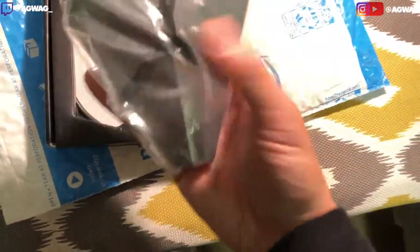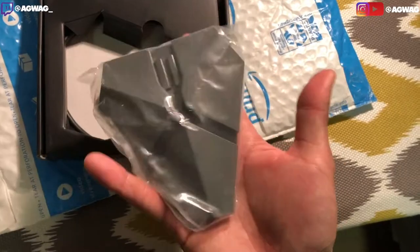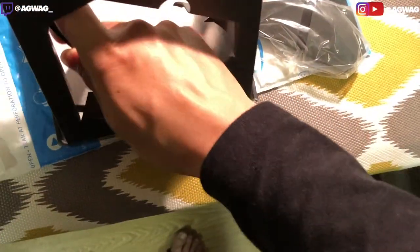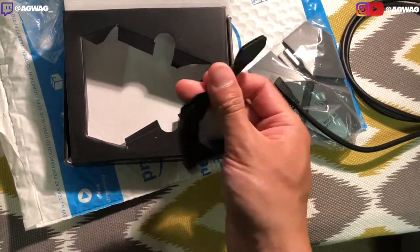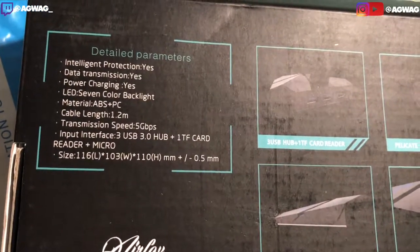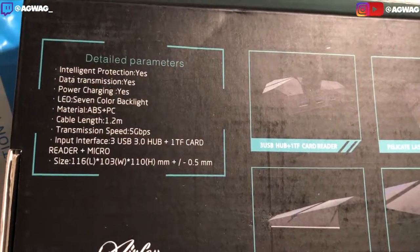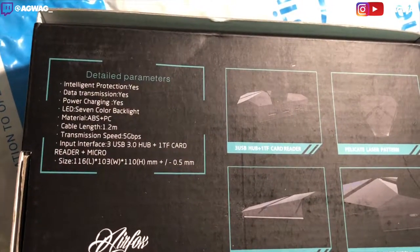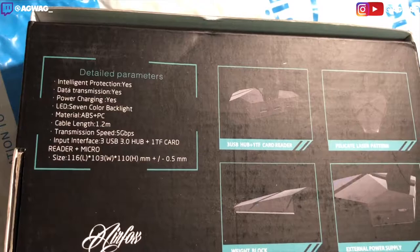It's actually a pretty good weight as well — maybe like half a pound, give or take. I believe they said it includes a charging cable and cord holder. It is actually very, very flexible. Some basic specs: the cable length is about 1.2 meters. It does have three USB ports and also one TF card reader and a micro SD card reader.